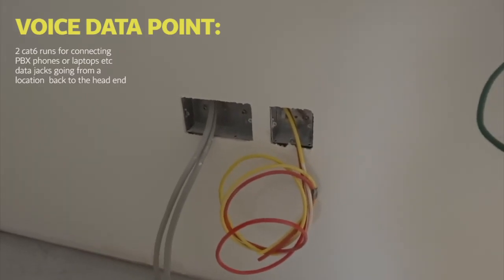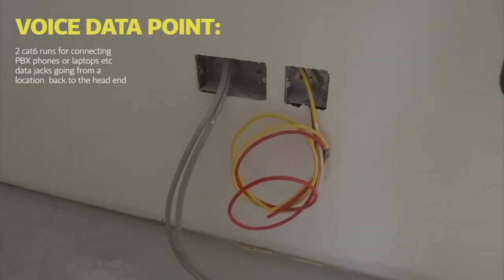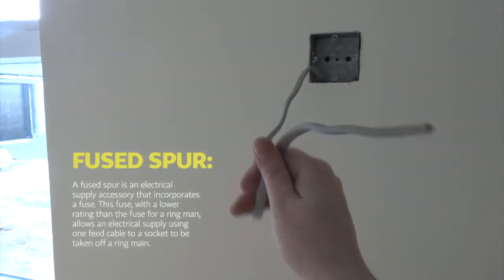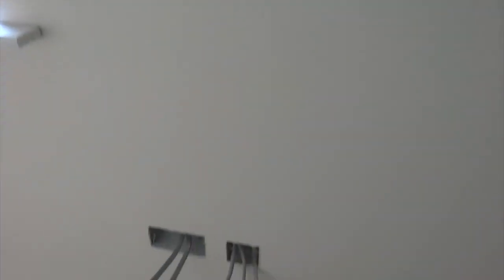And we have a voice data outlet — so this can be used for plugging in the laptop, or if we use a PBX phone system or something like that. Unlikely, but always good to have redundancy. And we have wiring here for another push button light switch. We've then got our pre-wire for our TV location — there's a few spurs, just to be wired straight into the television, and the switch down below.